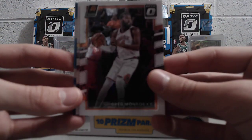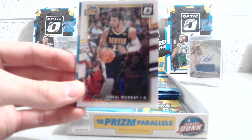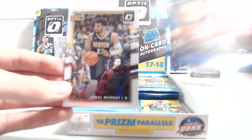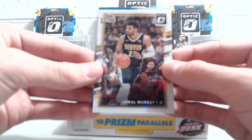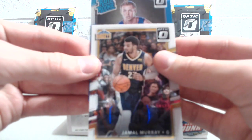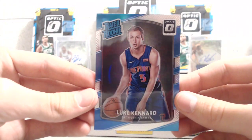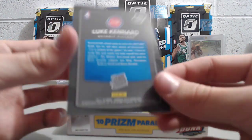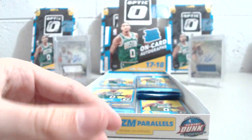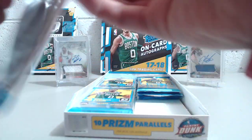We have a rookie silver in here, which is a pretty good pull. Justin Jackson base, and the rookie silver turns out to be Luke Kennard. It's not bad — nice-looking card, it says Prism down on it. I don't know how much playing time he's been getting, so we'll try to look up some listings on eBay since people have already been posting results from retail breaks.